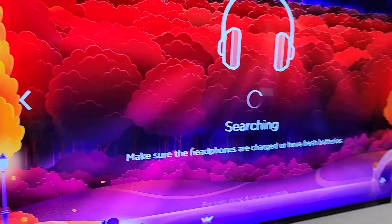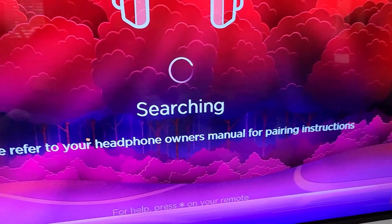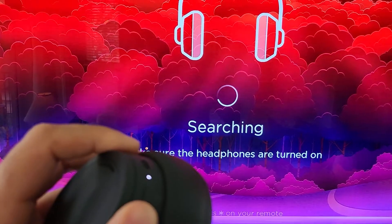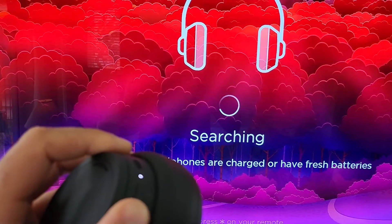At this point, we're going to get our headphone and turn it on. In doing so, make sure the headphones are connected. It's on right now, but it needs to actually be searching. So let's hold down the on button.